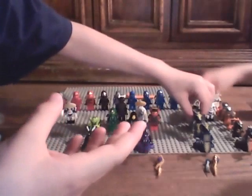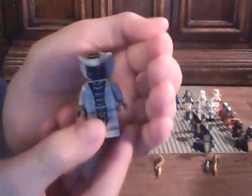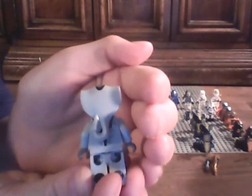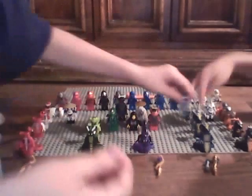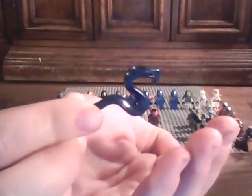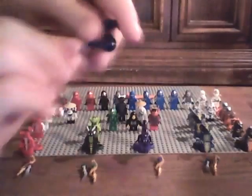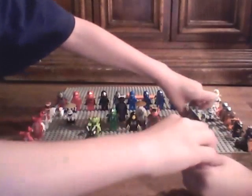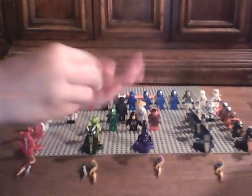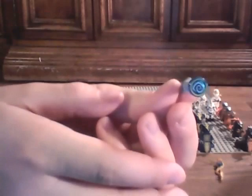And next we have another Rattla. Foot printing. Head piece. Back printing. Foot printing. And next we have a blue Hypnobrai snake. And next we have the Hypnobrai star, and from the real set, the Hypnobrai fang blade.